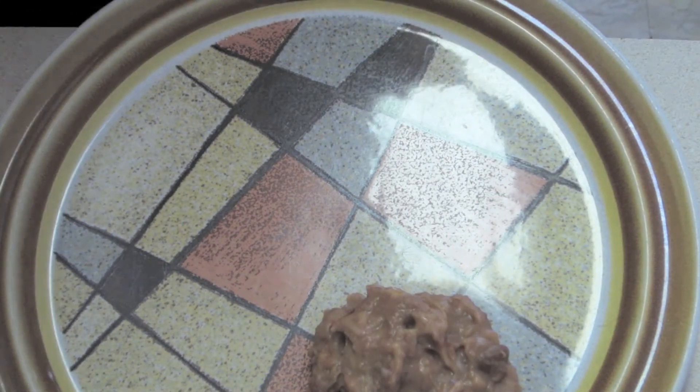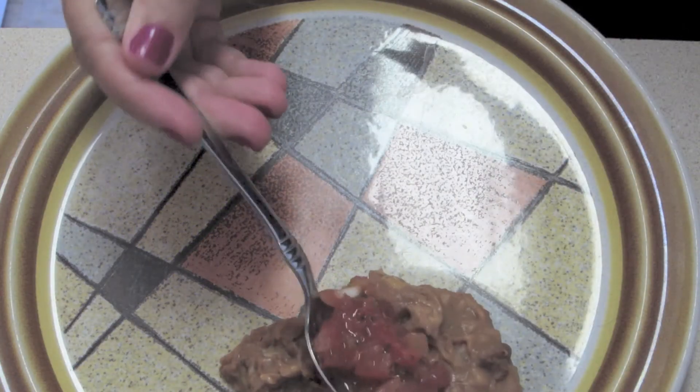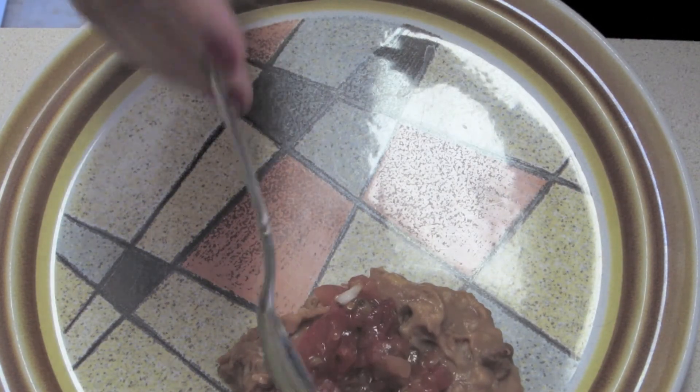Done. Put the beans on the plate. I added some spicy salsa to the top because Ben likes things that are spicy, so you know, makes sense. Add some chips, or whatever you want to it. It'll be good.